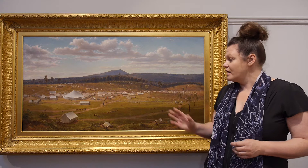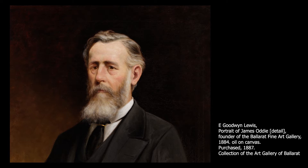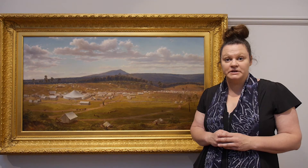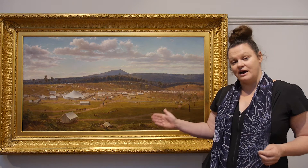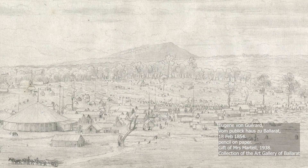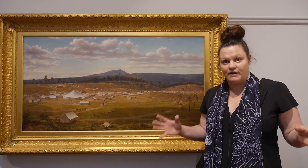This artwork is especially important to the Art Gallery of Ballarat as it was commissioned by the gallery's founder James Oddie. When James Oddie commissioned the painting it was actually 30 years after von Gerard had left the gold fields and 30 years after he had taken that initial sketch. So he was able to look back through his sketches of this time and find an artwork that represented Ballarat during this period of the gold rush.